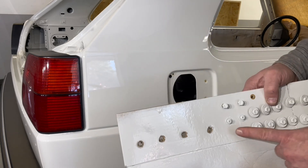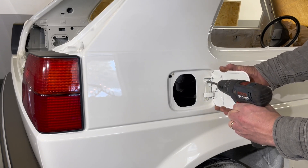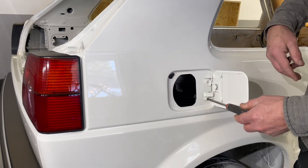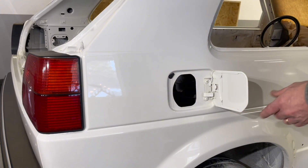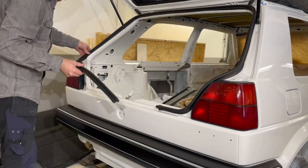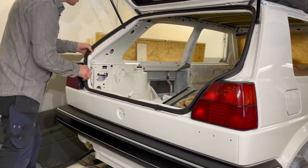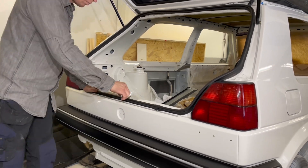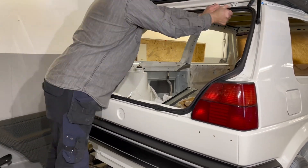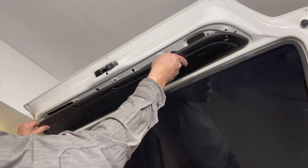Now it's time to install the charging hatch, and then it's time to install the trunk lid.